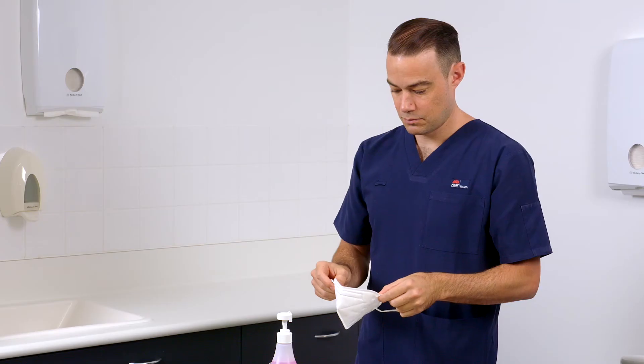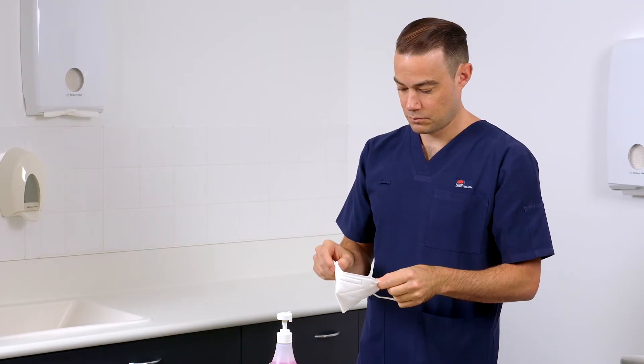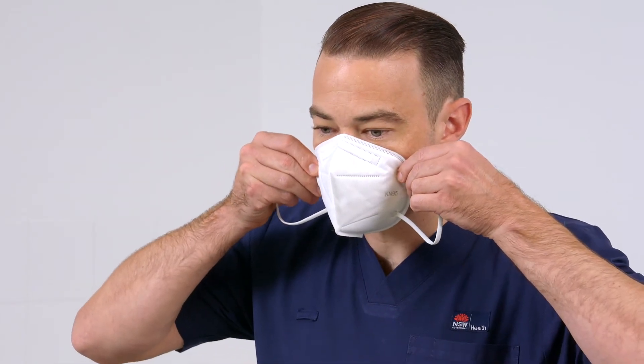Using both hands, hold the loops and place the respirator against your face covering your nose and chin. Position the loops behind your ears.